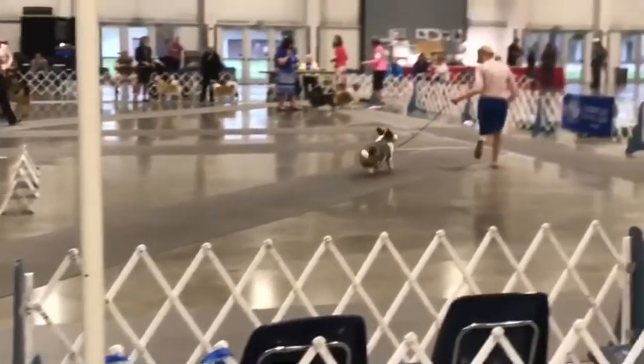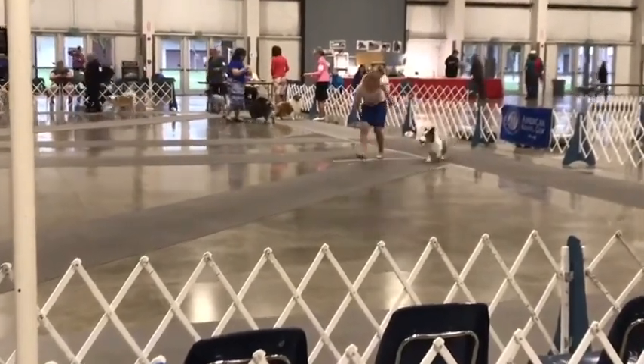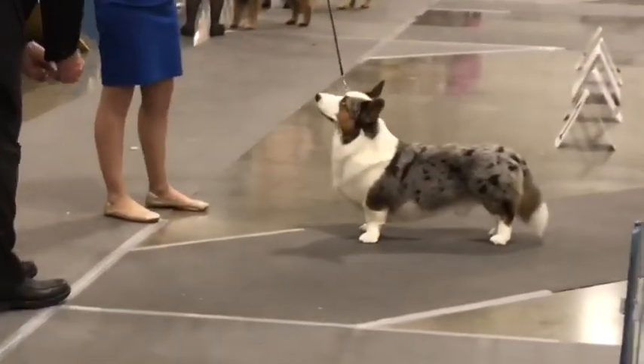This is what it looks like at a real dog show — moving the dog away from the judge, turning around and coming back towards the judge, looking for the dog's movement. Again, doing another stack.